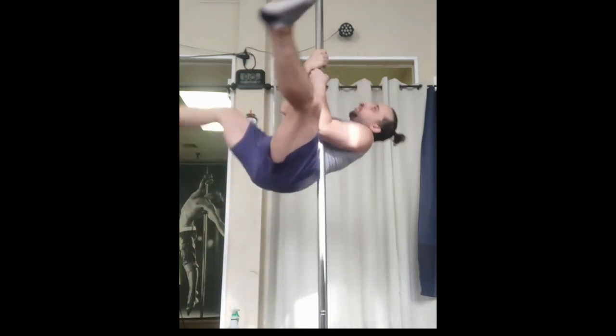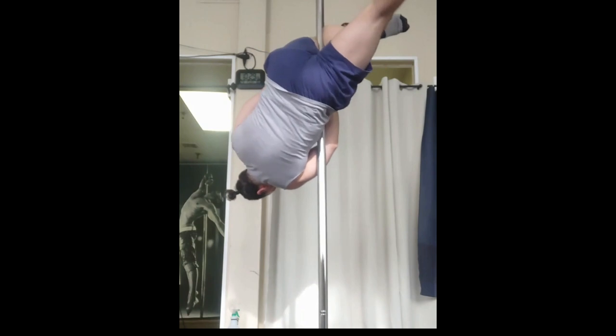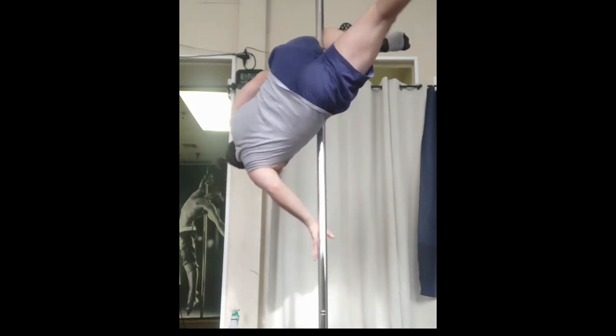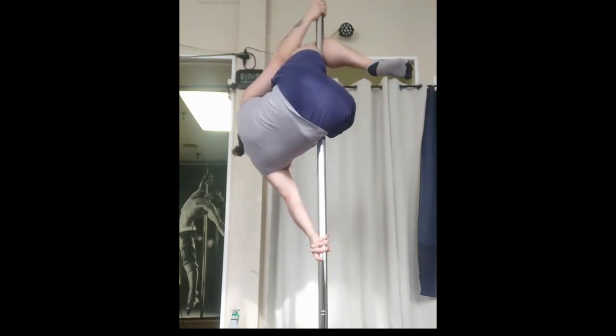I'm using my straddle invert going into an outside leg hang, or a Gemini hang. When I'm secure in position, I'm taking my bottom hand, bringing it to the bottom to a push to add security. My top hand is coming up for a pull.